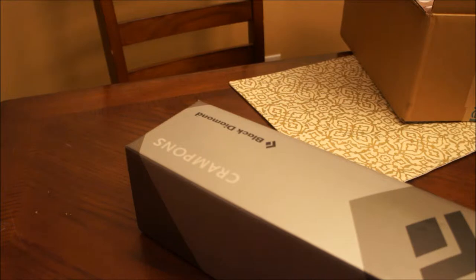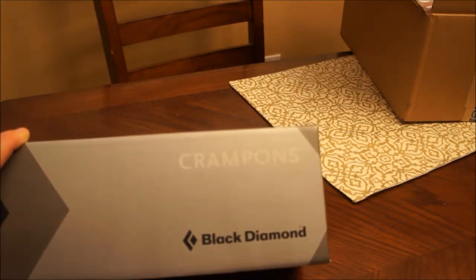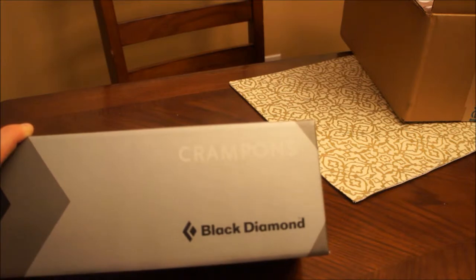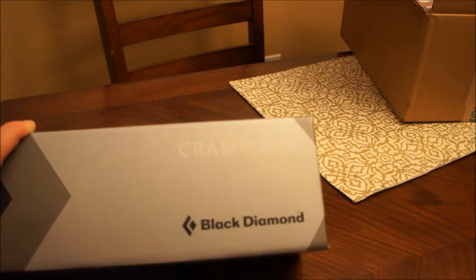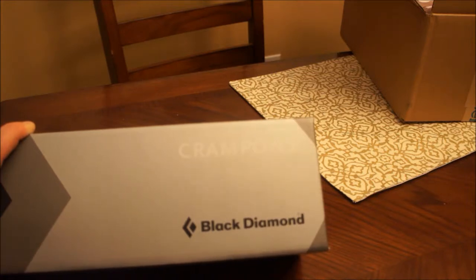Luckily, EMS graciously accepted them back and didn't give me any hassle at all. I'm really happy with the customer service over there at EMS. Since I did get such good customer service, I went through them again for these crampons, even though they were a little bit more expensive through EMS. They really do have great customer service and helpful employees who helped me with fittings, discussing new tech, new features, and new equipment.